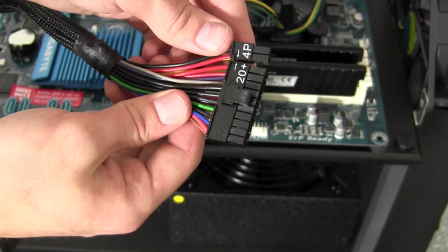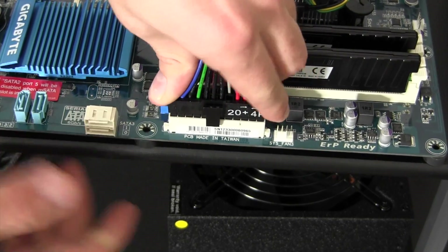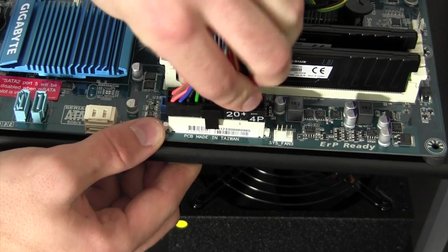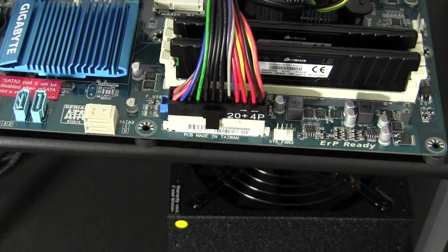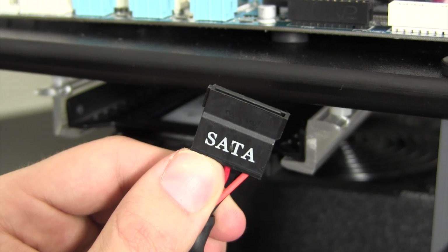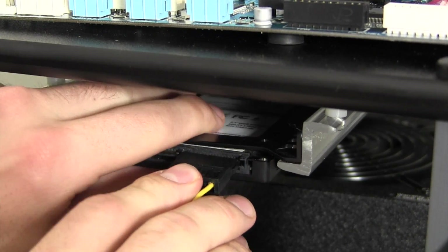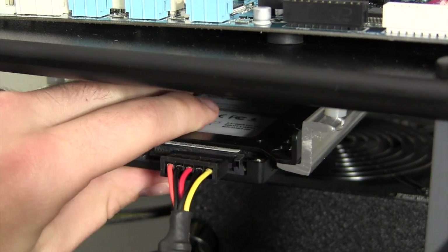The next cable to install is the 24-pin main power connector. Much like the CPU power connector, simply find the socket, push down, and it's installed. The last power supply cable needed is the SATA power connection, which has a little notch on one side. Simply line that up, push it into the connector, and you're good to go.